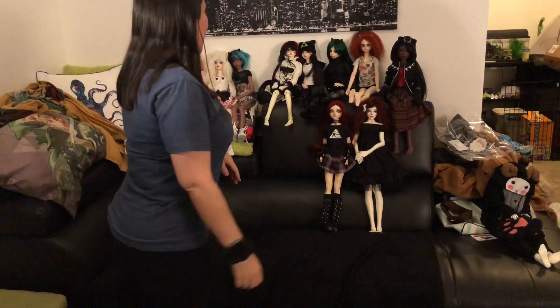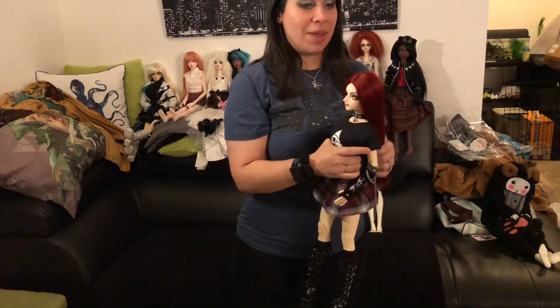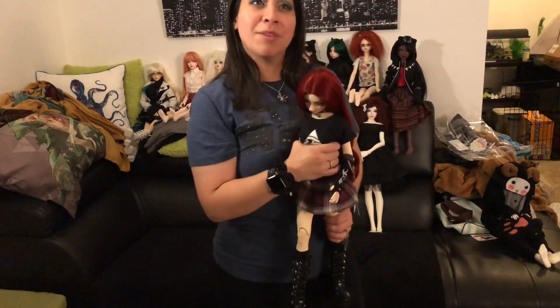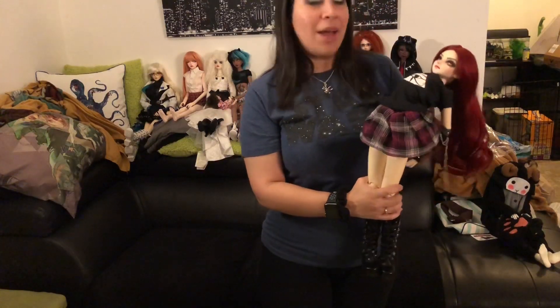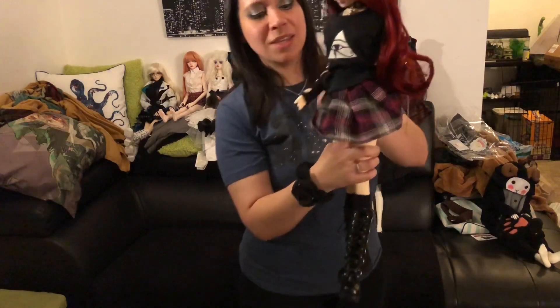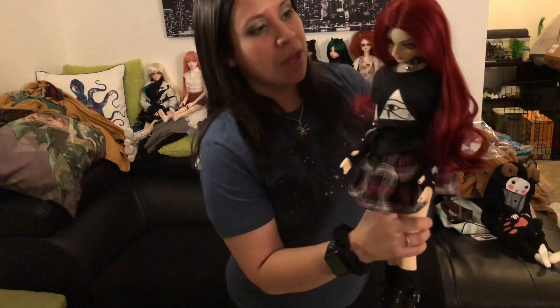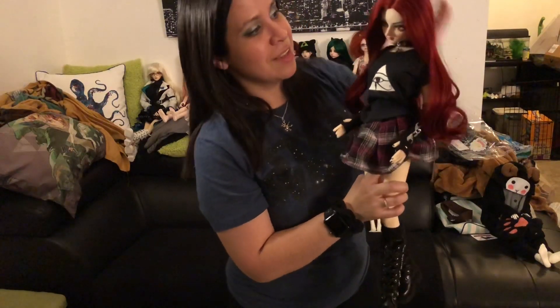Starting off, I have a Mero Doll Wind. This was actually my first doll — I started collecting in this hobby in February. That was my first order from Mero Doll, and they were having a sale so I ordered a Wind. She never got tightly strung because I didn't know what I was doing at the time and I never bothered after that. This is Aya, my Mero Doll Wind, and she's based on me when I was in high school — I used to dye my hair red and dress like this. She definitely needs to be restrung, but she's my first doll so it doesn't matter to me.